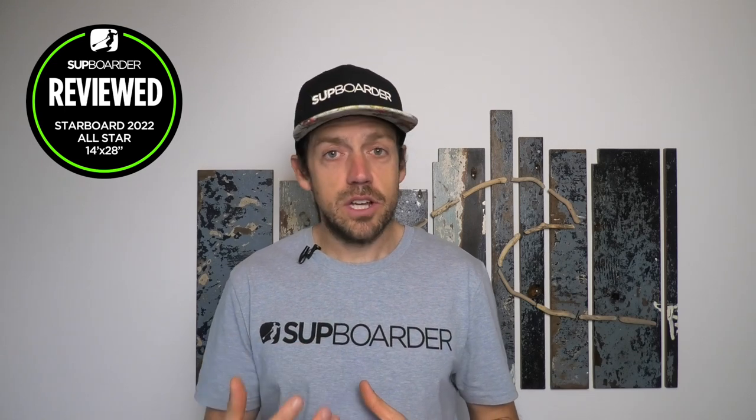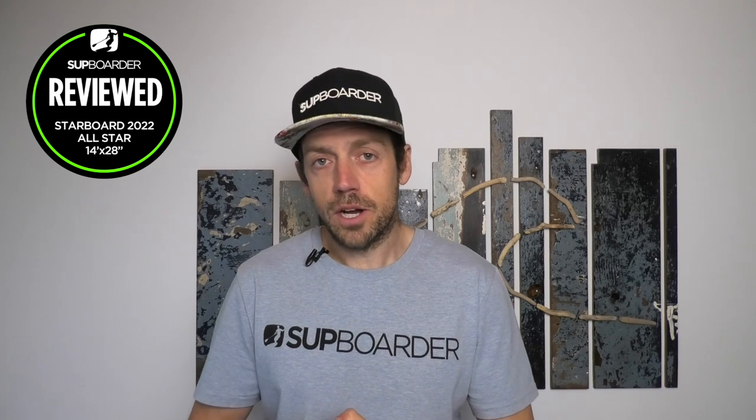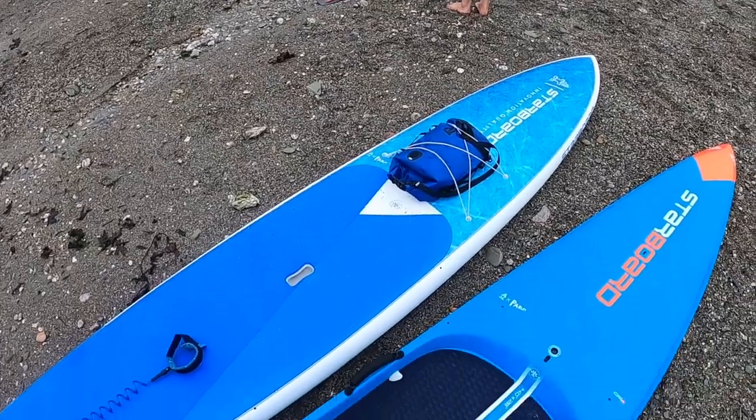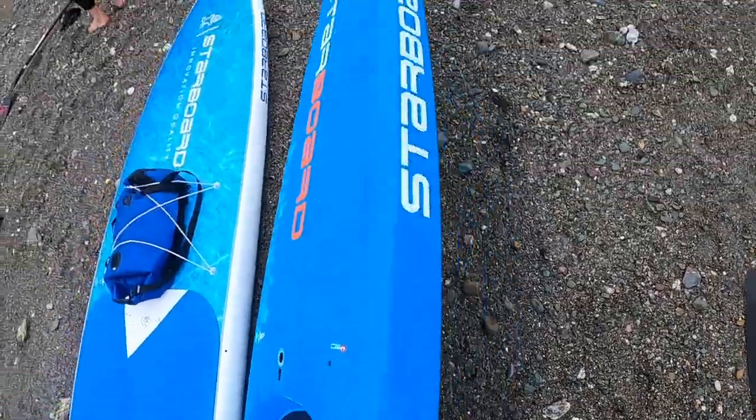Carbon gives you much more lightness and stiffness, making the board more responsive on sprint strokes and stronger when taking impacts. Just out of interest — most people don't realise that carbon isn't actually stronger if you put a rock through it or damage it in a car park. But carbon is much stronger when you're looking at the whole board's stiffness and rigidity when taking impacts out on open water.